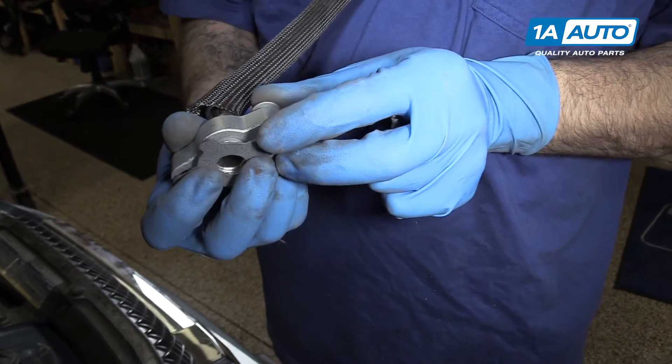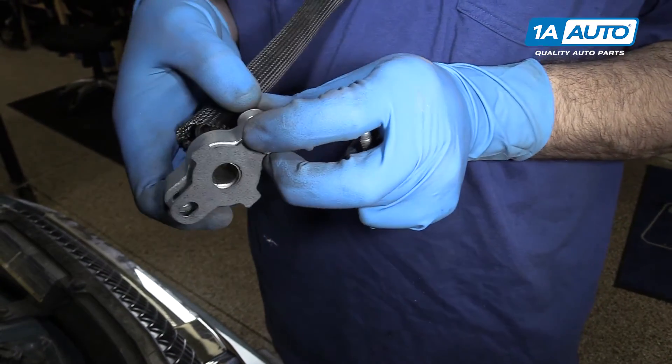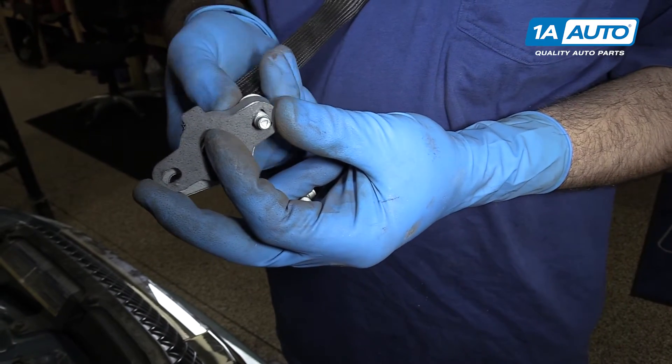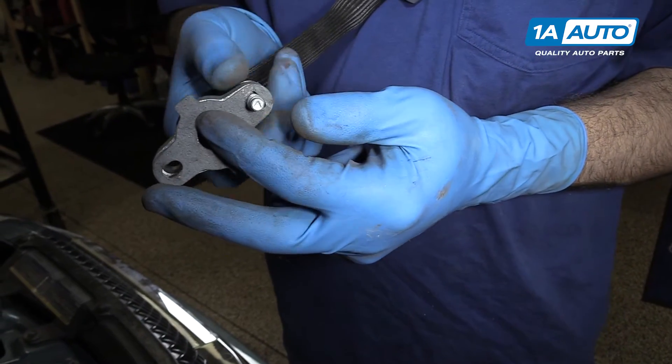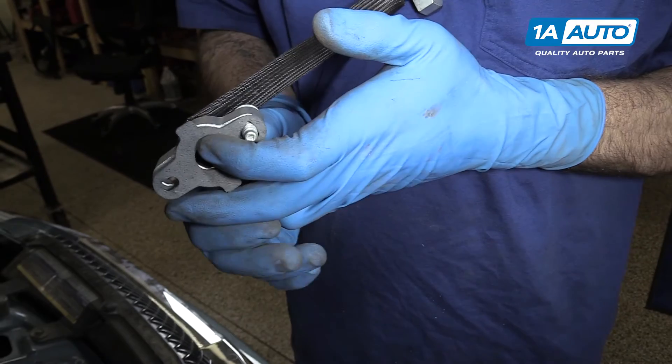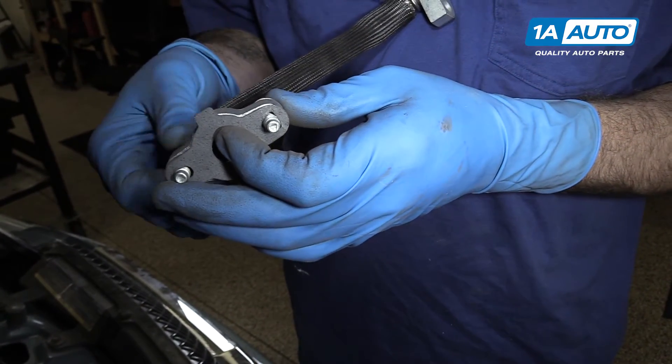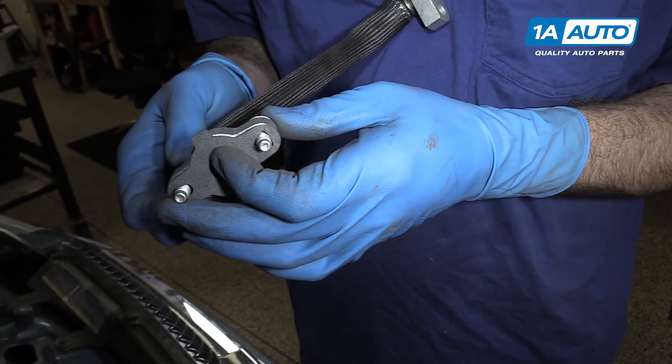A good trick for lining up this gasket when we install it is if the holes are the right size, you can actually get the threads started into the gasket a little ways. This will help make sure it doesn't move when we go to install it back onto the exhaust manifold.